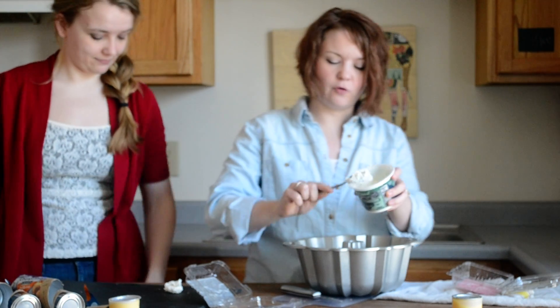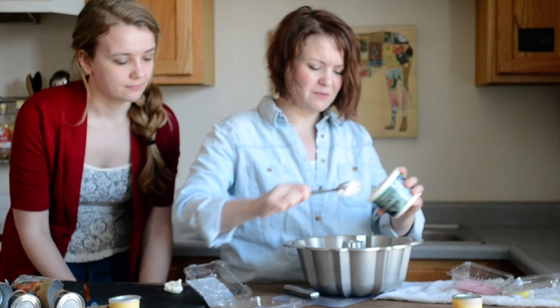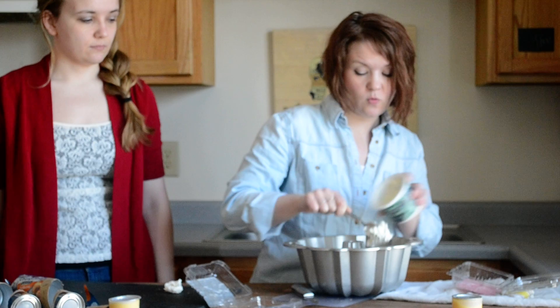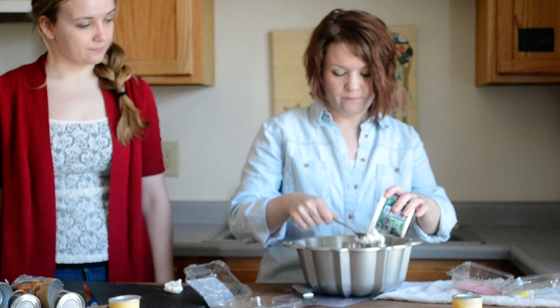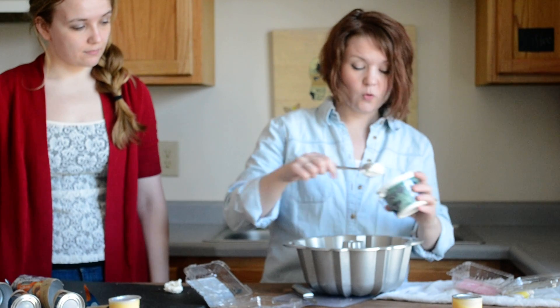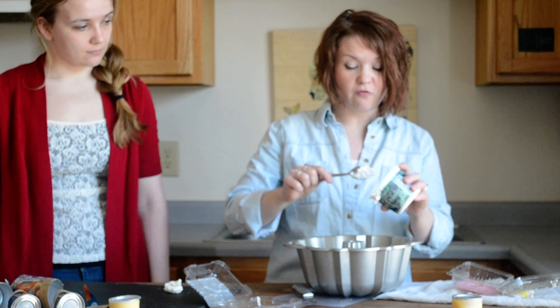We're going to put this in a 400-degree oven for about 20 to 25 minutes. You want to watch it because you don't want it to burn. We'll show you a picture of what it looks like at the end — check it out at the bottom of this post.